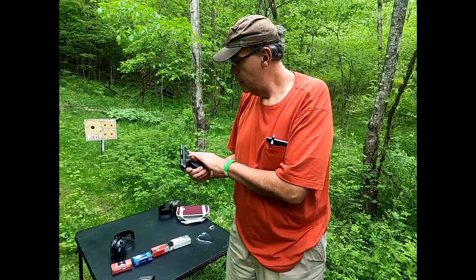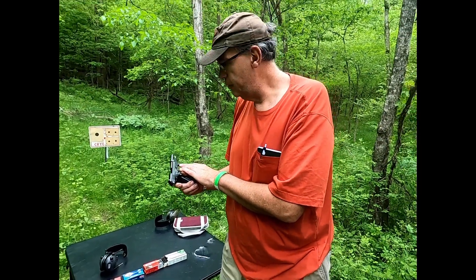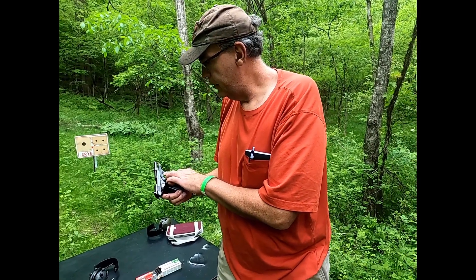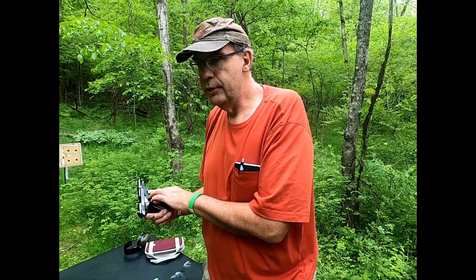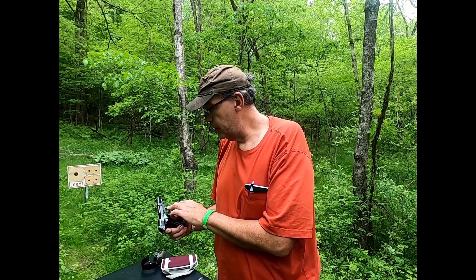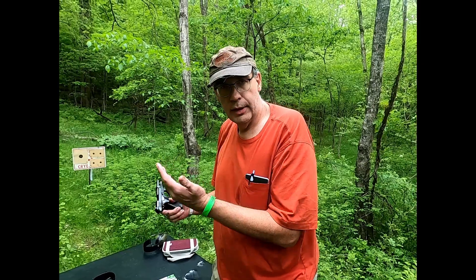I didn't mention this earlier, but I believe this gun was made in 1982. There's a two-letter proof code on here — AF. If you Google 'Italian firing proof date code' or something to that effect, you'll get some resources that will tell you what these letters mean and they'll date it.